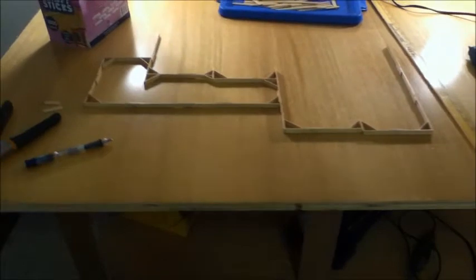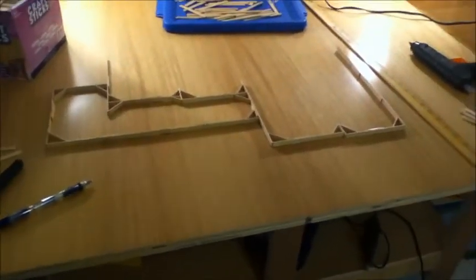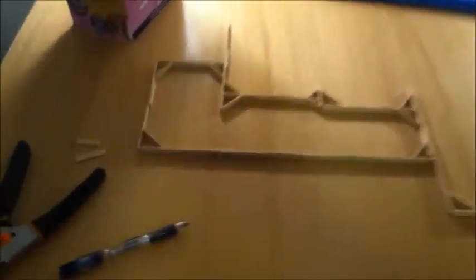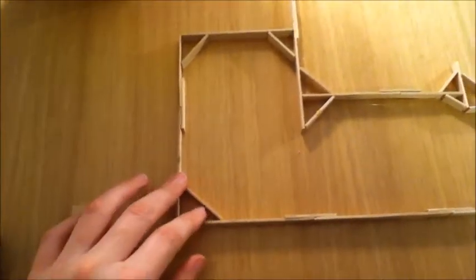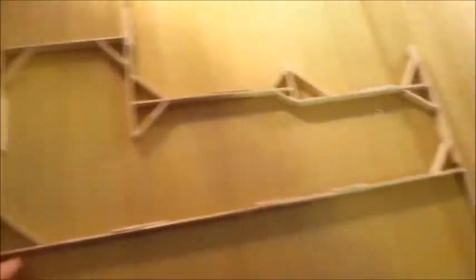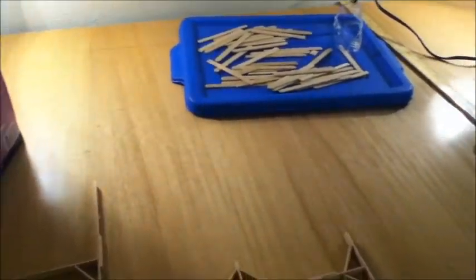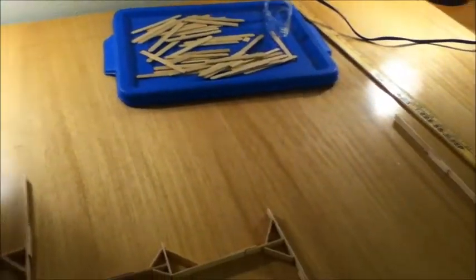I've been working on it for about a half hour maybe, and it's about halfway done with the foundation. As you can see, I have these corner braces in right here to keep it nice and straight and strong. And it's looking pretty good. I'm going to finish that — it'll probably be done in about maybe a half hour to an hour.